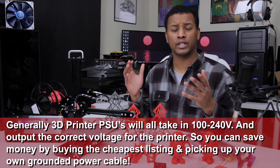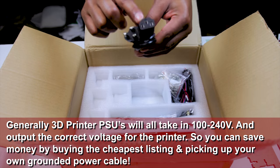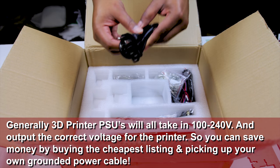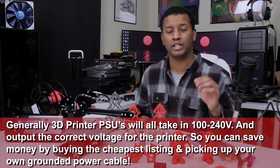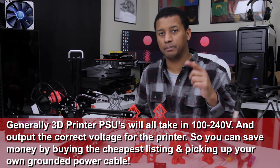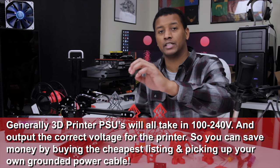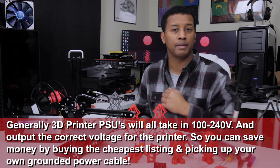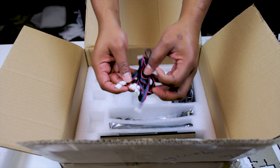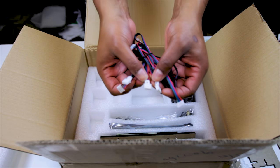We have the US three-prong grounded power cable — this will differ depending on the model you get for your country. But as Angus on Maker's Muse pointed out, it's very important to make sure that you have a solid ground connection for your 3D printer. The PSUs running them depend on that in order to not give off any voltage into the chassis. Next up, we had the stepper motor cables, which came labeled X, Y, Z, and extruder — which is very nice.